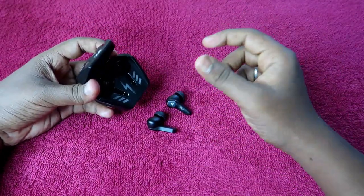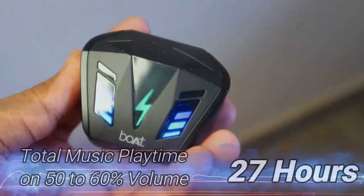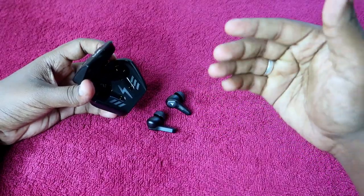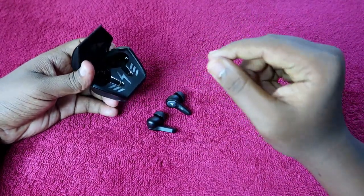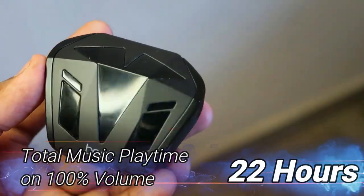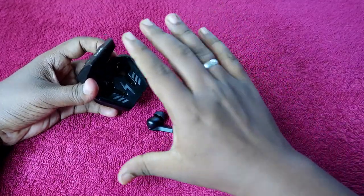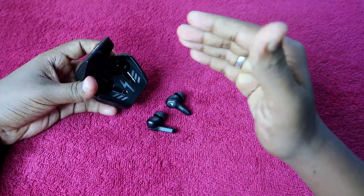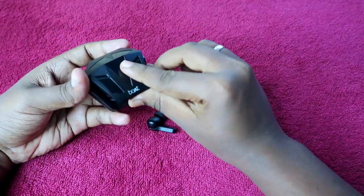Total music playtime also depends on volume level. At 60 percent volume, you can get a maximum of 27 hours total playtime. At 100 percent volume, you can get up to 22 hours of total music playtime including both the charging case and earbuds battery. So overall, once fully charged, you get 22 to 27 hours of total playtime.